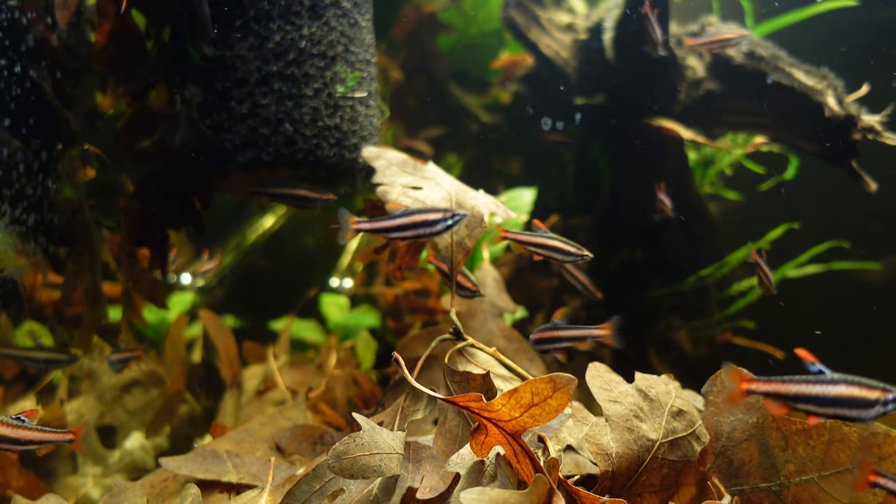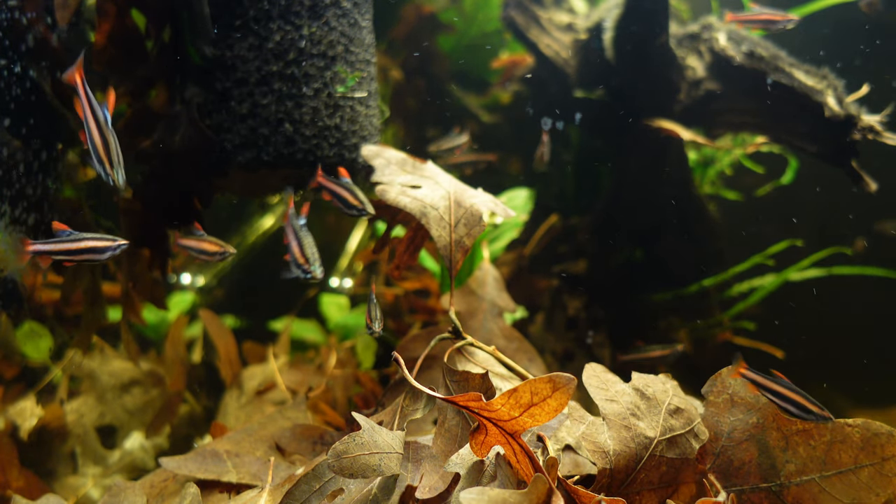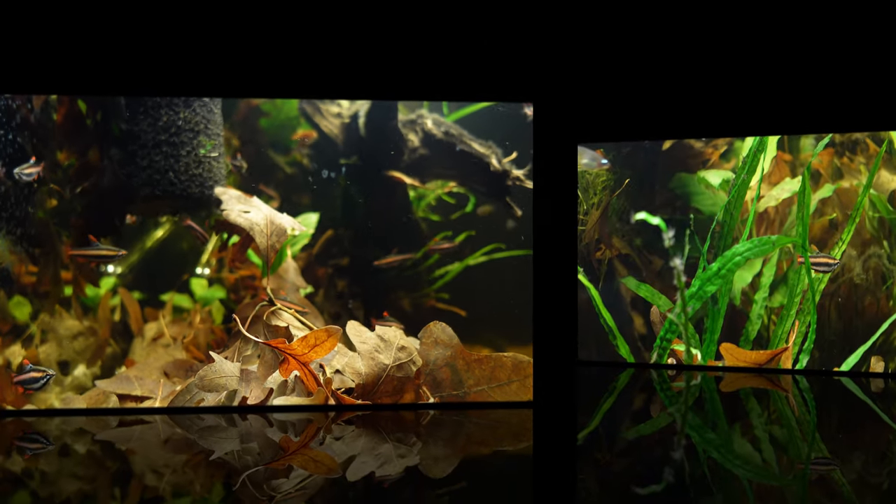In return, I added all of my coral red pencil fish — in total I think there's about 50 of them now in this tank.